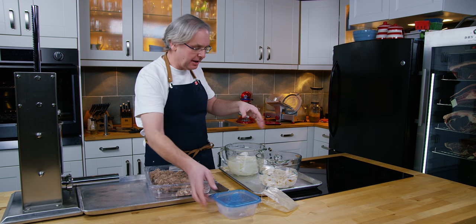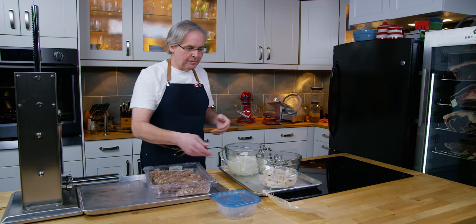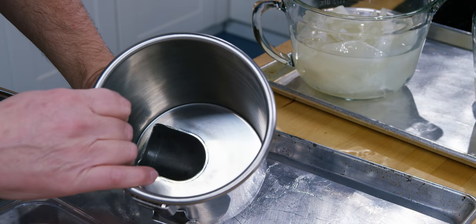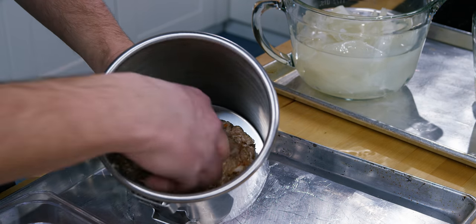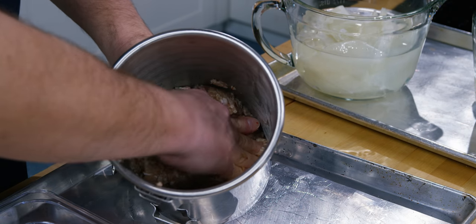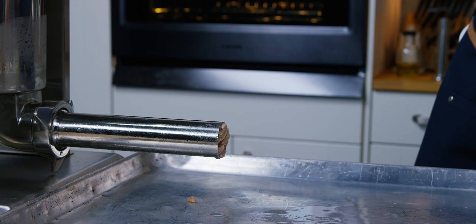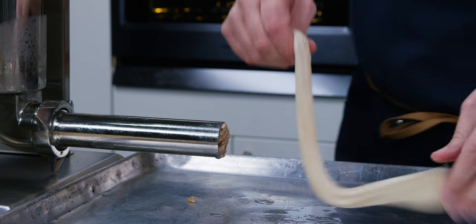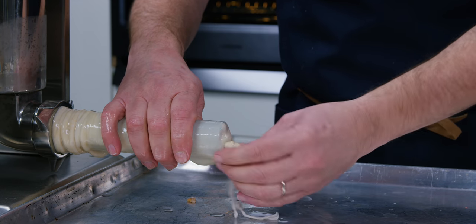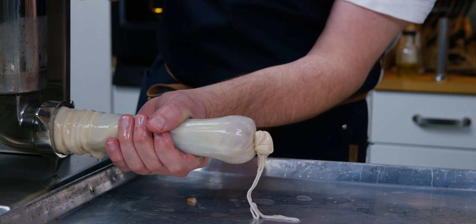The synthetic casings just need to soak long enough to become pliable — no need to change the water, and they store dry at room temperature. When filling the hopper, make sure the meat is packed tight with no air pockets. I like to squeeze it down and tamp it together. Crank the handle down just until the meat is coming to the end of the horn. This is one of the beef bungs — just slide it on. They come already tied at one end with a bubble knot, so you don't have to do much.